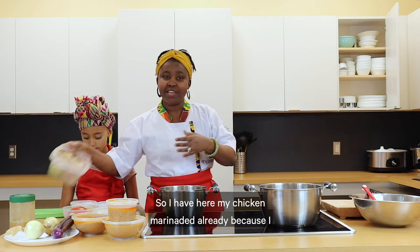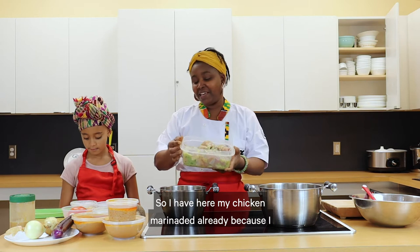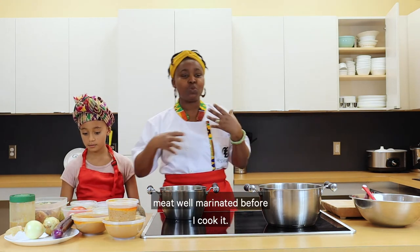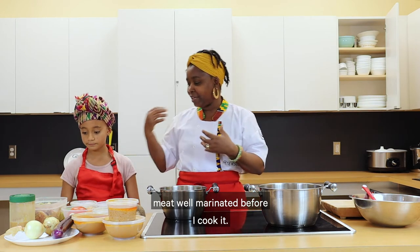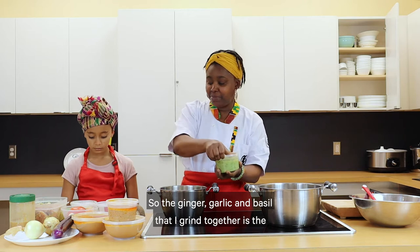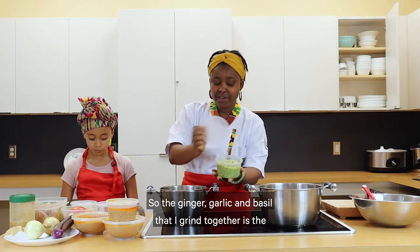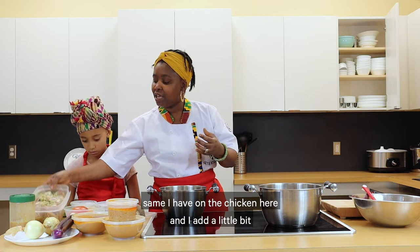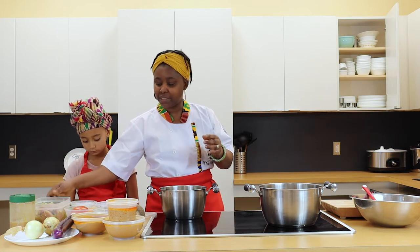I have my chicken marinated already because I like my meat well marinated before I cook it. The ginger, garlic and basil that I ground together is the same mixture I have on the chicken, and I added a little bit of salt to it.